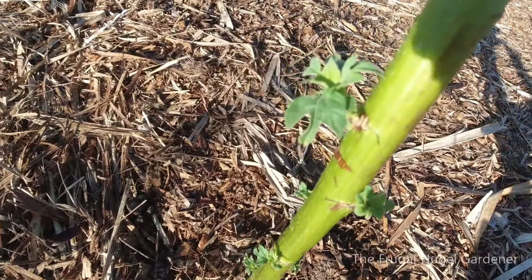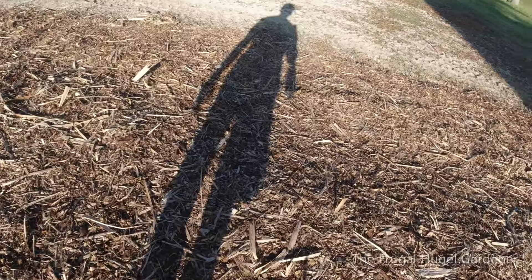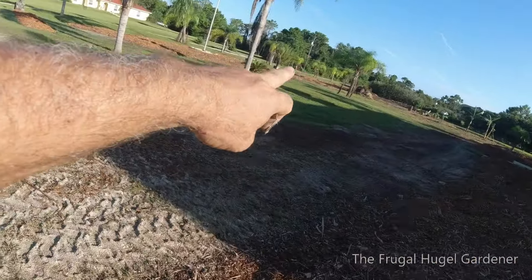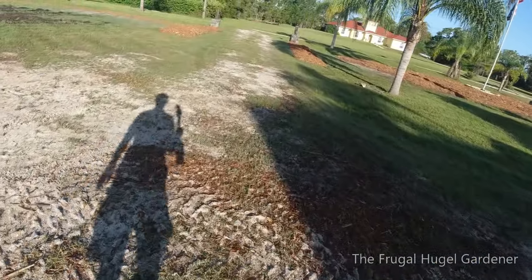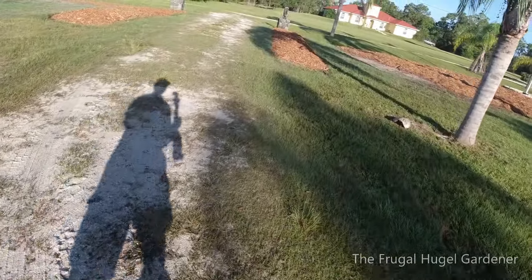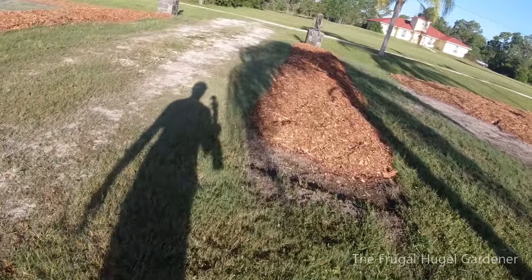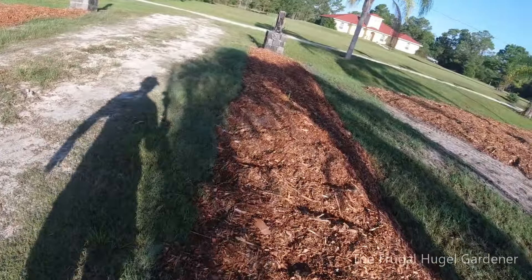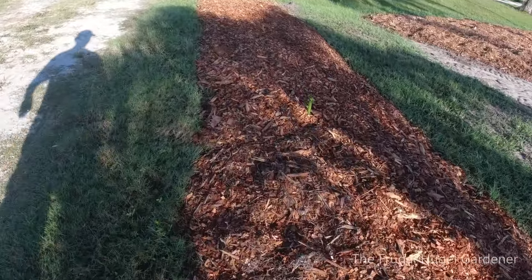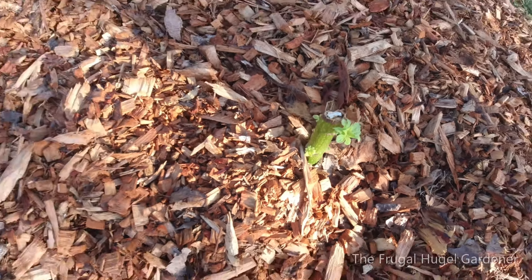You can see the new growth on it right down here. And then in my entrance I've got more — I try to mulch everything up and put chips there because the chips hold the moisture in. And the moisture is what they need to grow. When I planted these they had no growth on them.